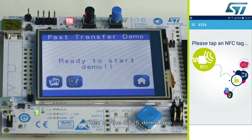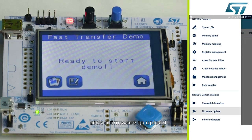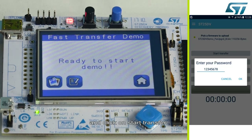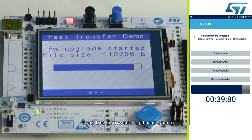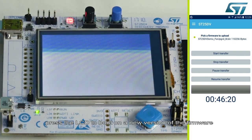Then, on the ST25 demo app, enter the firmware update menu. Pick a firmware to upload and click on start transfer. The MCU requires a password to proceed with the demo. The firmware upload starts. After 46 seconds, transfer is OK. Press the LCD to boot on the new version of the firmware.